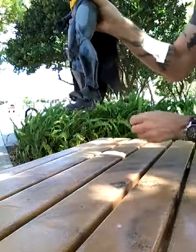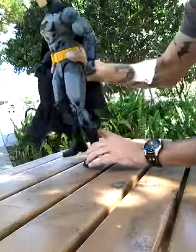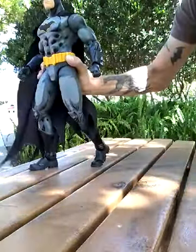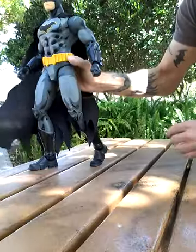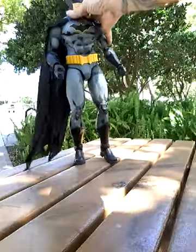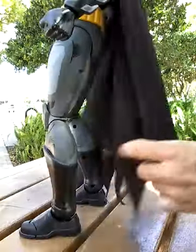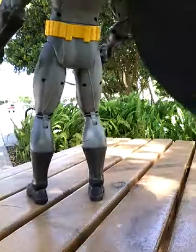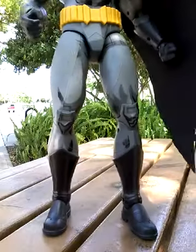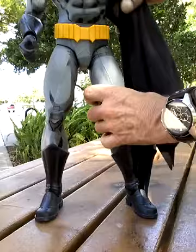And the foot is rather interesting — you can flex the toes. So you can put them in a walking position. That's nice. The utility belt just looks like a banded belt. There's no real definition on it — nothing showing any type of compartment or anything like that. So I'm not really a big fan of that.